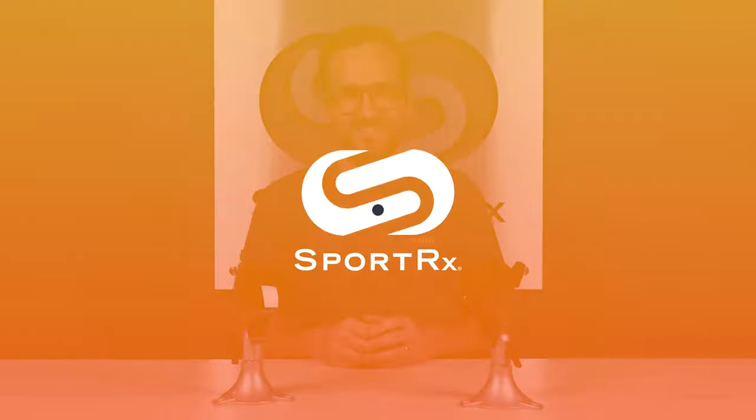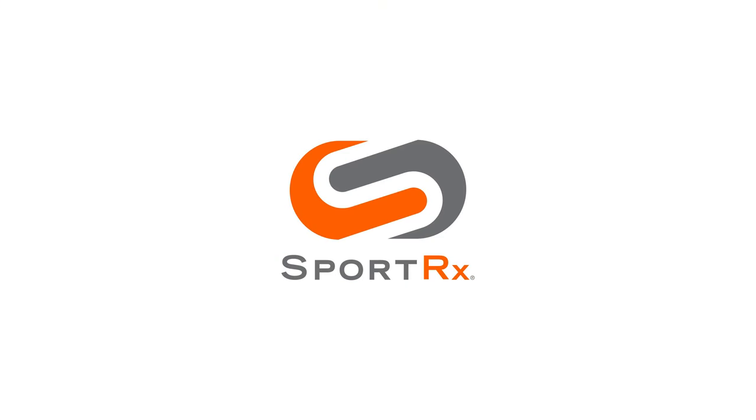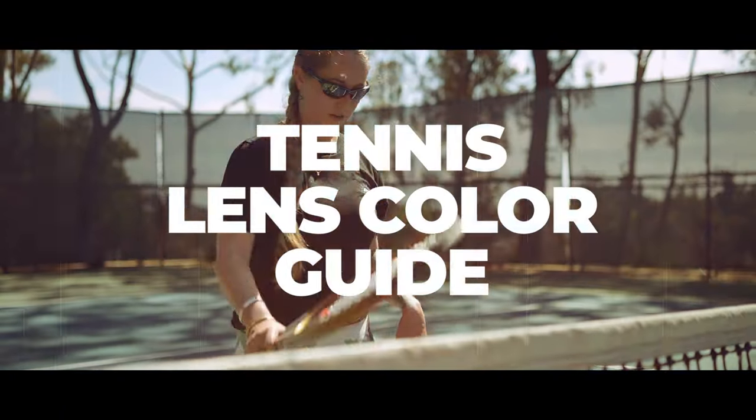So tennis is your sport and you're looking for some new eyewear. Well I have some thoughts on that topic and I think you should stick around. Hello and welcome, I'm Eyeglass Tyler. I want to talk to you about some tips for picking out the right set of lenses for your tennis eyewear.